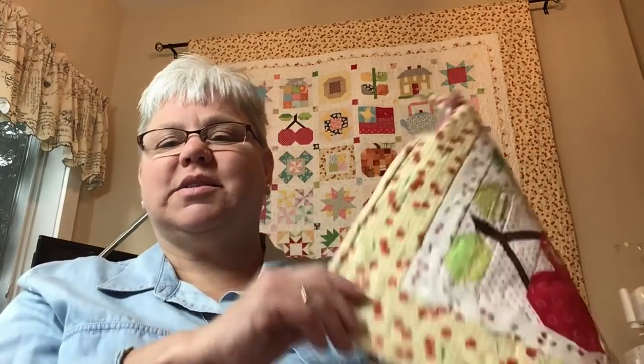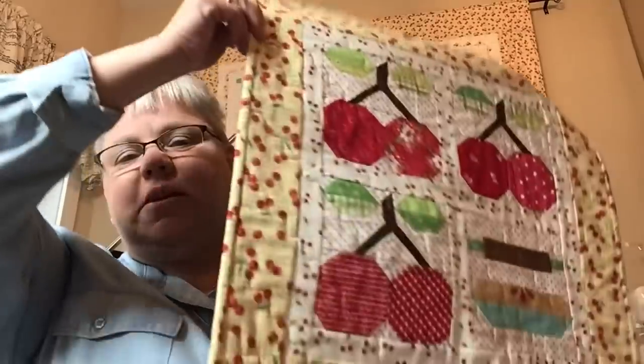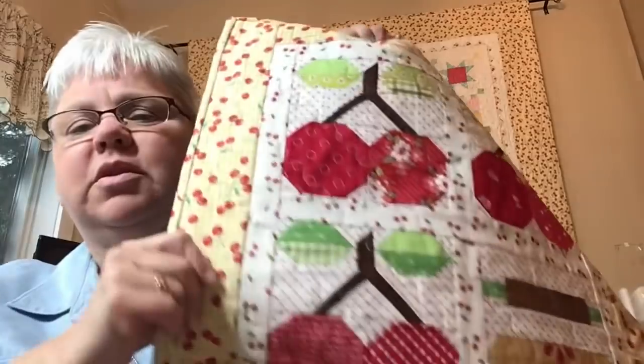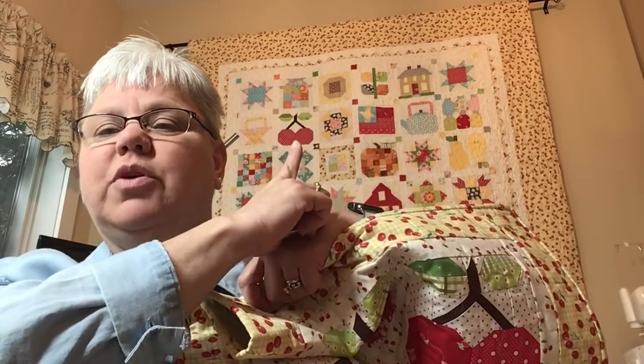I feel like I'm out of the center of the screen, but it's always fun to see the quilt. That's Lori Holt's first Farm Girl Vintage. I brought a piece over to show you last time. After I made Farm Girl Vintage, I liked cherries, and I made this to go in my kitchen — just a little toss-it-on-the-table piece.